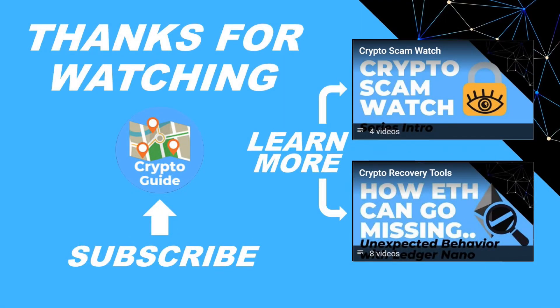Thanks for watching. I hope that was helpful. Hit like if you think other people would find this video useful, and hit subscribe if you'd like to be kept in the loop about future content I make to help people stay safe in the crypto space and recover if they get into trouble. If you have any questions about this video or a topic you'd like me to cover, just leave a reply.